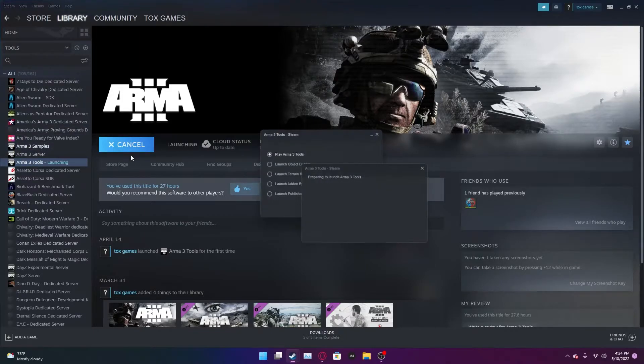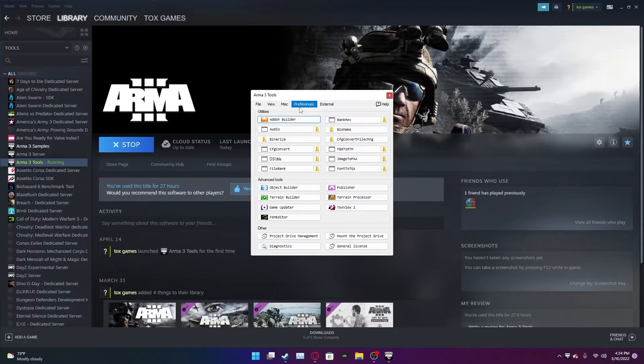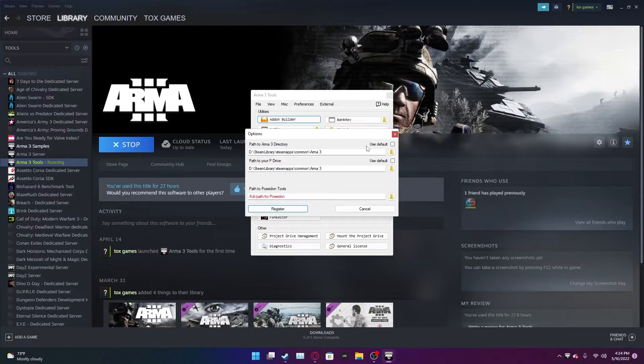You want to launch Arma 3 Tools. Once it's launched, left click on Performance, Preferences, Options. You'll want to make sure the right boxes are checked. Go to your Steam library, find wherever you have your Arma 3 folder, copy the path and paste it into the field. Make sure these paths are exactly the same, then click the button — and that part is done.